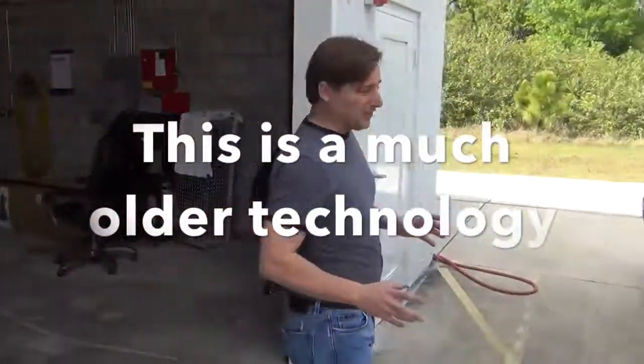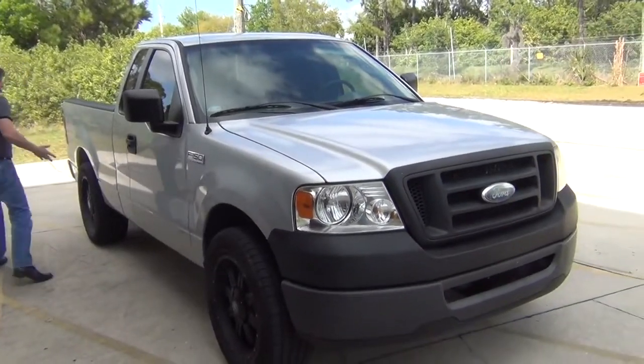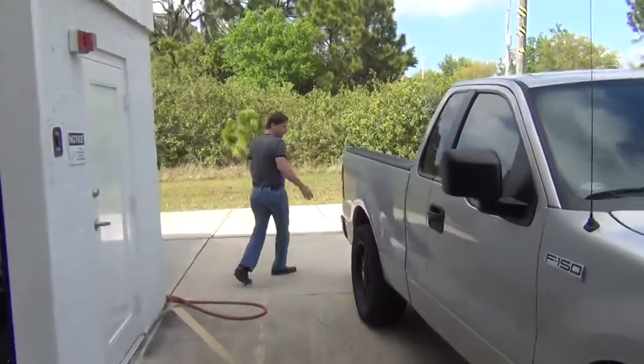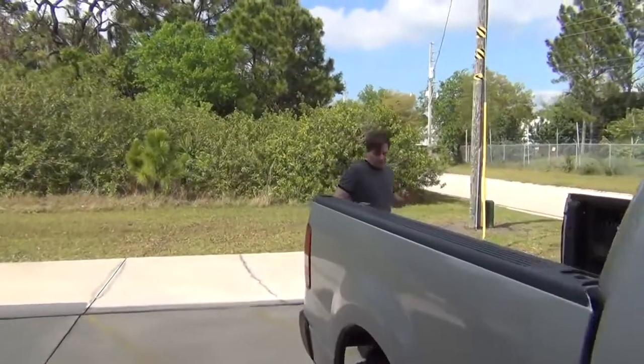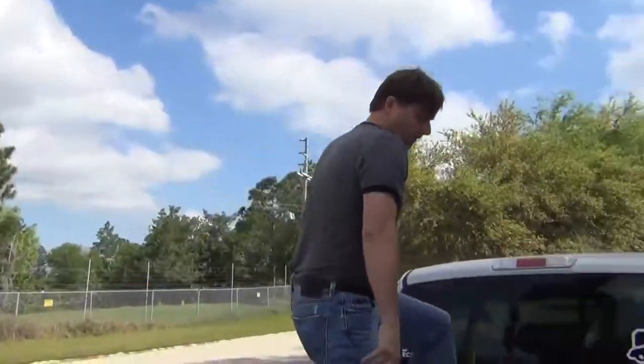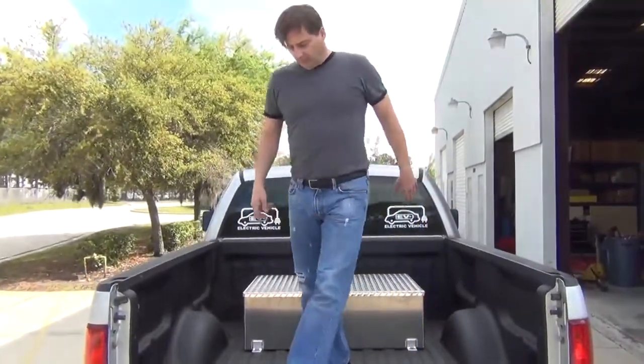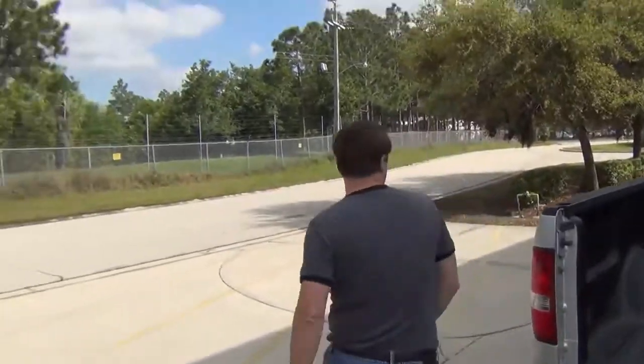This is a kit that installs in less than a day. This is a 2007 F-150 with big tires on it. It's not done yet, but when we get it done it's going to look real good. This is our battery pack, and I want to show you the hood.